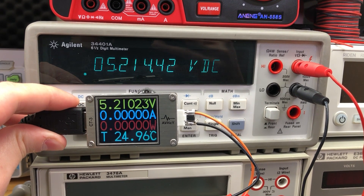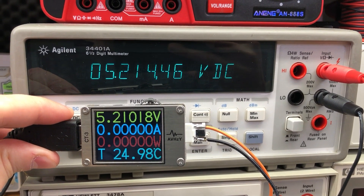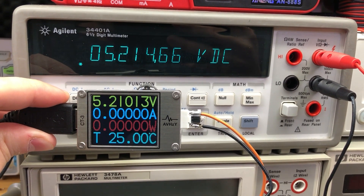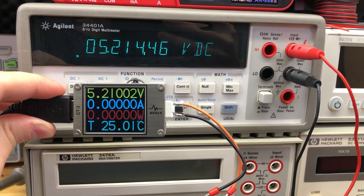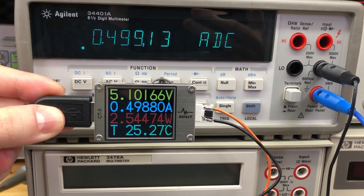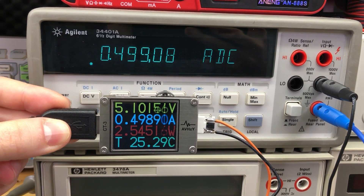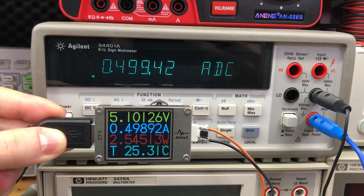In terms of verifying the voltage and current measurement accuracy, I looked at a few different voltage levels and checked against a high-precision bench multimeter. I found the voltage reading on the meter to be very precise and within the specified accuracy, and the same can be said about the current measurement — but take that high resolution with a grain of salt, as the less significant digit tends to jump around quite a bit.